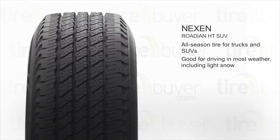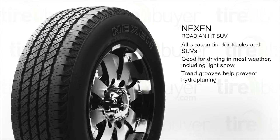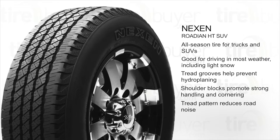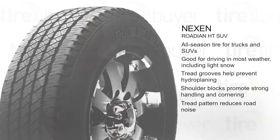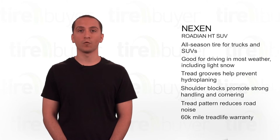Four wide, straight tread grooves drain water away and that helps prevent hydroplaning. The rigid shoulder blocks promote strong handling and cornering and the tread pattern was designed to reduce road noise. The Nexen Rodian HT SUV comes with a 60,000 mile tread life warranty.